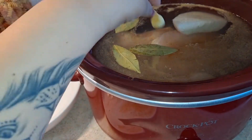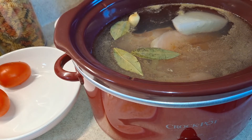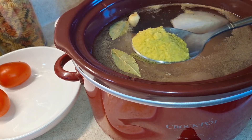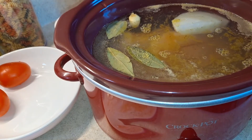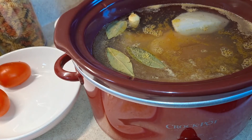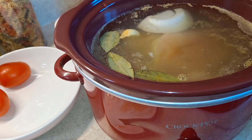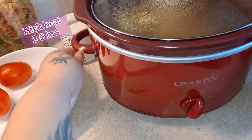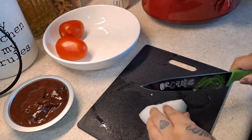And one garlic clove. Let's not forget our chicken bouillon — I'm going to add a tablespoon of the chicken bouillon in there. Now I'm just going to mix that in, close this up, and I'm going to come back to check on this in about three to four hours to see how that's going.